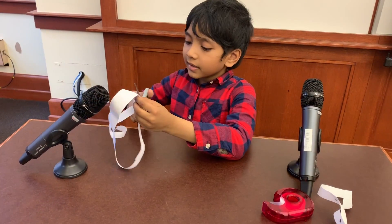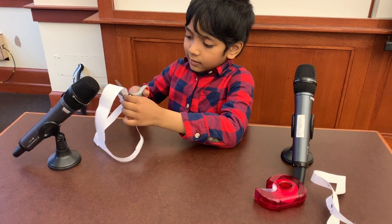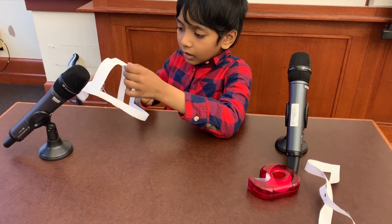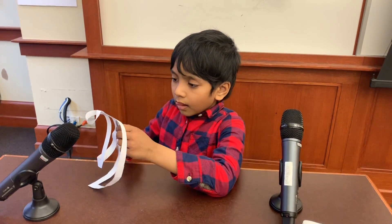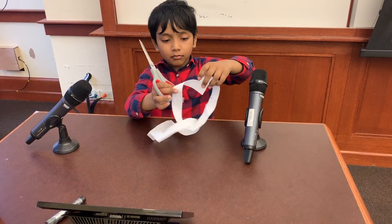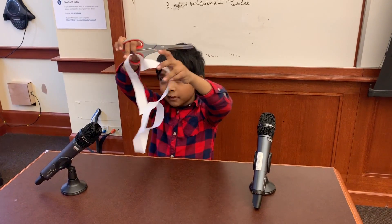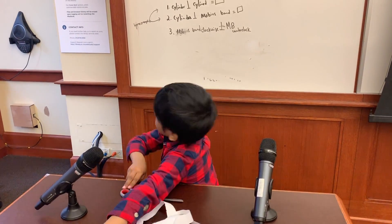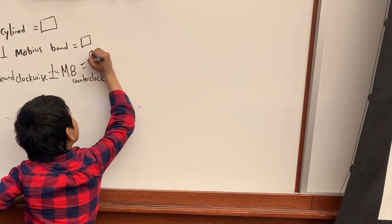This one is done. Here's the romantic part — here's the actual romantic part. And we just cut this out. Look at this! It's a series of linked hearts. Yeah, I told you this would be romantic. So now we know that this is a linked heart shape.